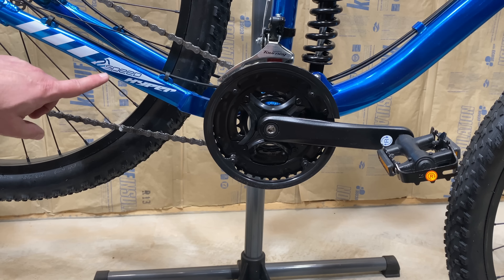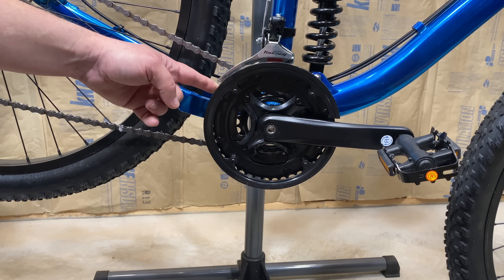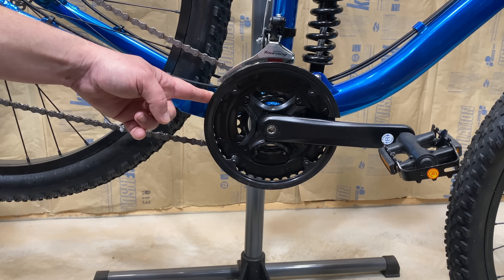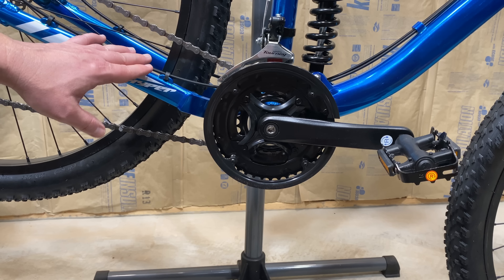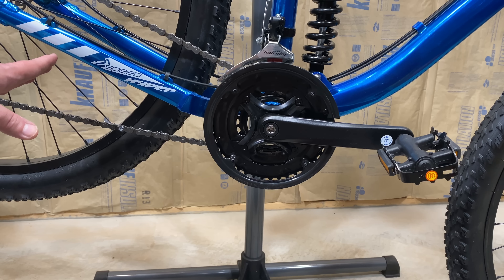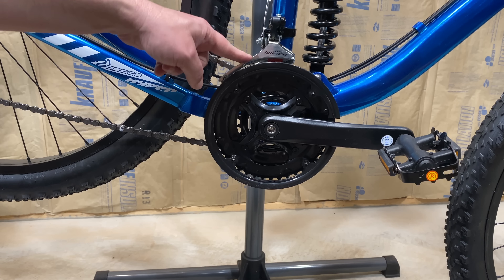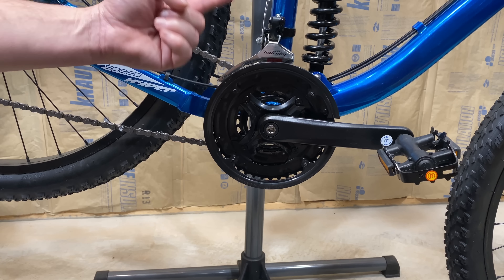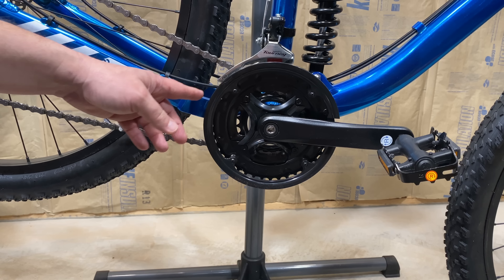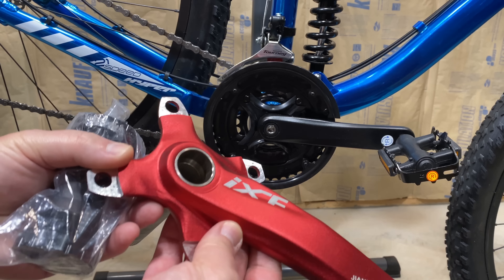So why would anyone want to go from 21 speeds down to 7 by changing this 3 to 1, because that would mean less gears, right? Well, that is true, but it is very popular to go to a 1x setup these days in mountain biking because it sheds weight. These are still gears — there's three of them — plus there's this derailleur that gets ditched, and a shifter up on the handlebar. That's all extra weight and extra complexity.